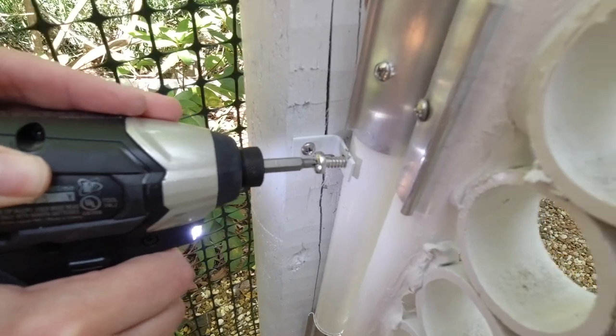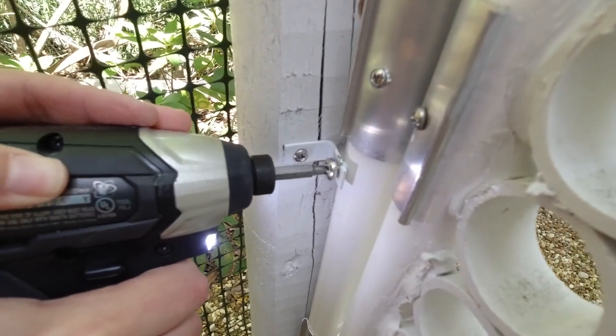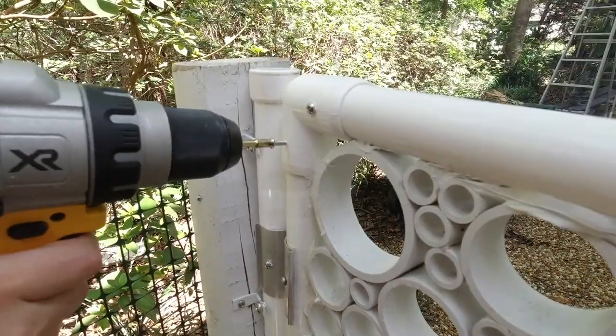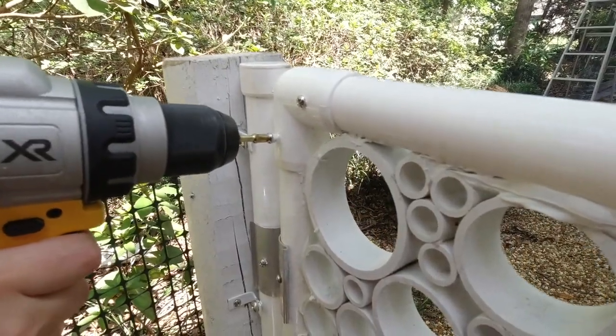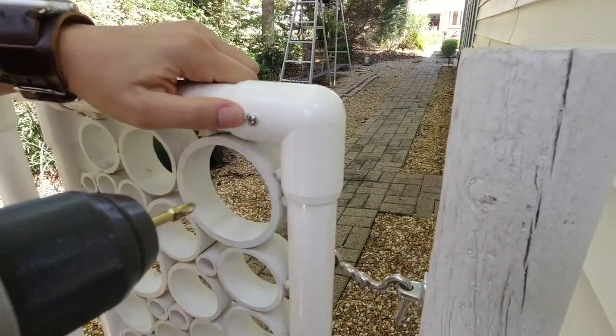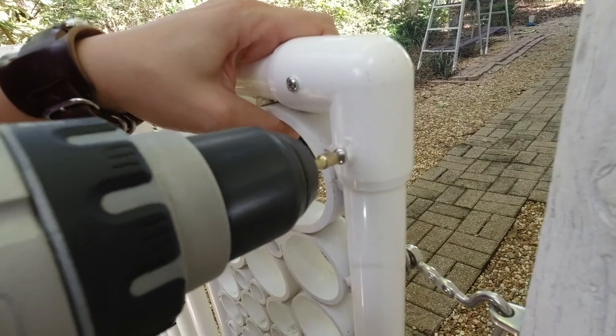We swapped out the top and middle screws for thicker screws to hold it a little tighter, and screwed the connectors on the back to the frame for extra stability. We could have originally glued the connectors with PVC glue, but we're ultimately glad we didn't — it meant we were able to do all these fixes today.